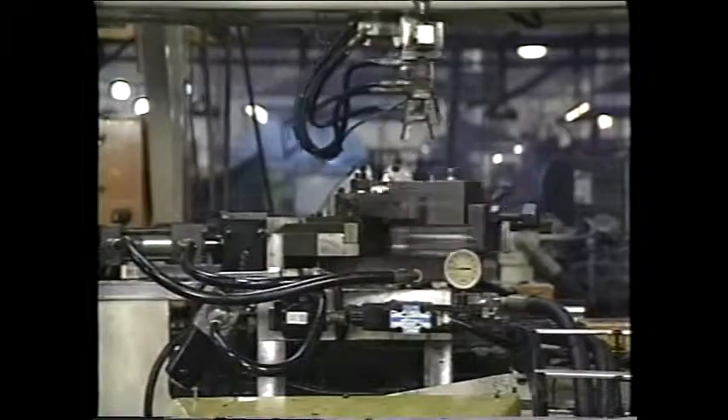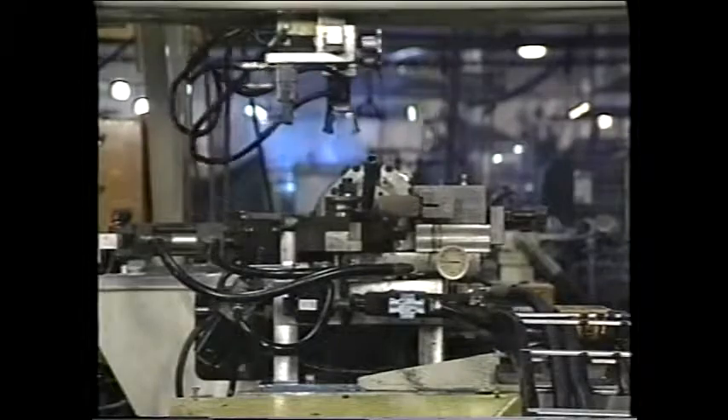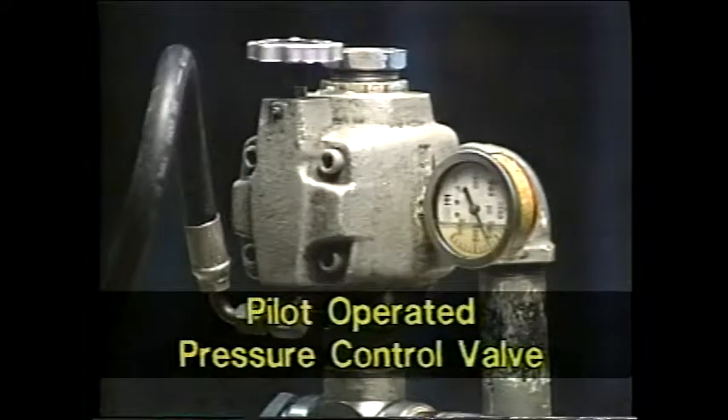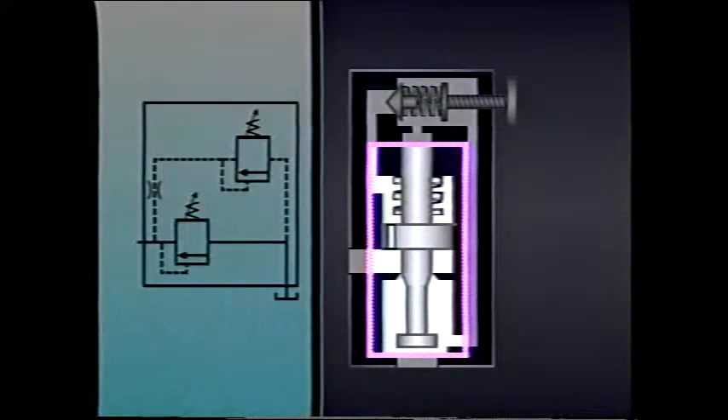Industrial hydraulic systems often require more precise pressure control than simple pressure control valves are able to provide. When greater control is needed, pilot-operated pressure control valves are frequently used. Unlike direct and remotely operated pressure control valves, these pilot-operated valves use a second valve — a pilot valve — to control the operation of the main valve. Though the schematic symbol indicates two physically separate valves, they actually combine the pilot valve and the main valve in a single valve body.